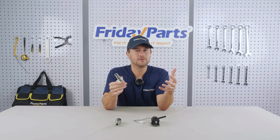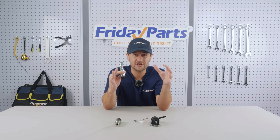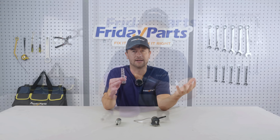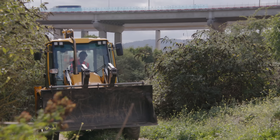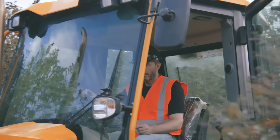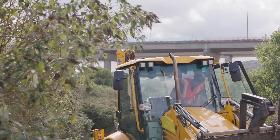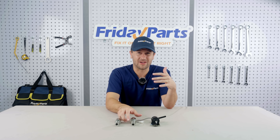Correctly selecting solenoid valves and maintaining them well will ensure your equipment will operate efficiently and for a long time. Does your equipment have problems such as failure to start, or sudden flame out, medium oil leakage, or even other safety accidents? It's very likely that the solenoid valve is damaged.